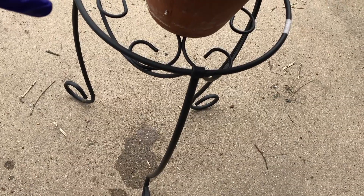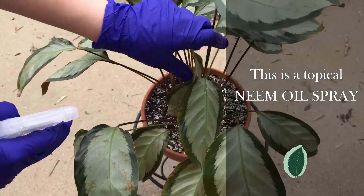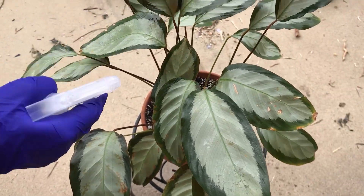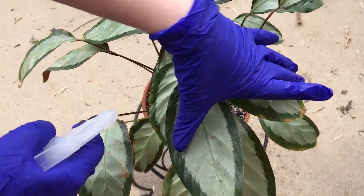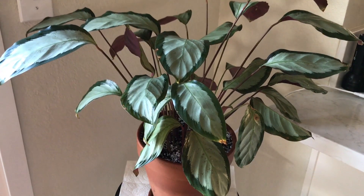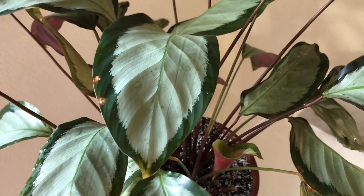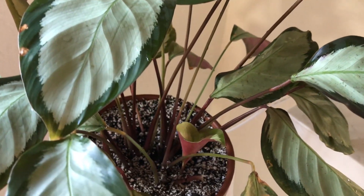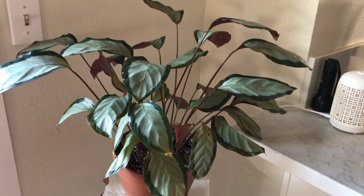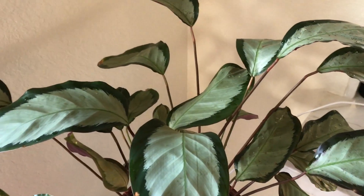So I took this diluted mixture and soaked the soil until it was running out of the bottom, really treating it thoroughly. Then I also did a topical spray. I found a couple of leaves that looked suspicious, removed them, and sprayed all of the plants. This was the second treatment with the soil drench — the first was March 7th, this one was filmed April 11th.